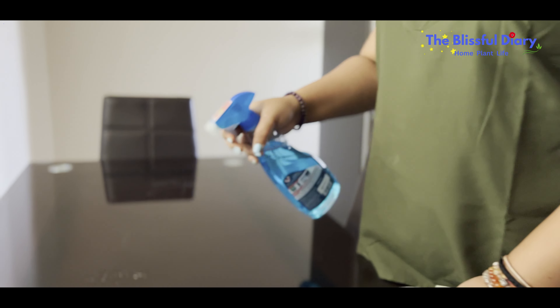Before jumping directly into the decor part, a proper cleaning of the table and the space is necessary. After all, hygiene first, right?